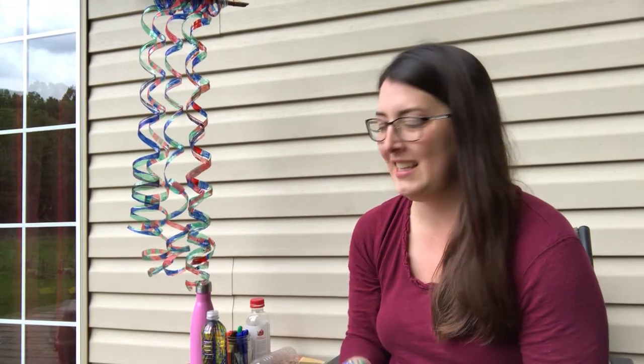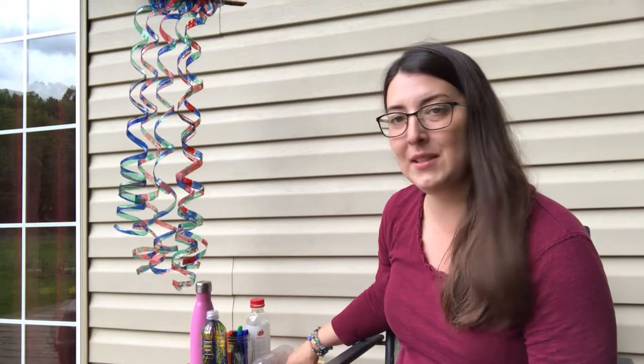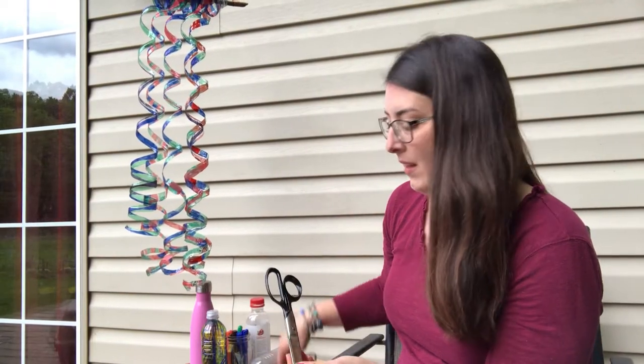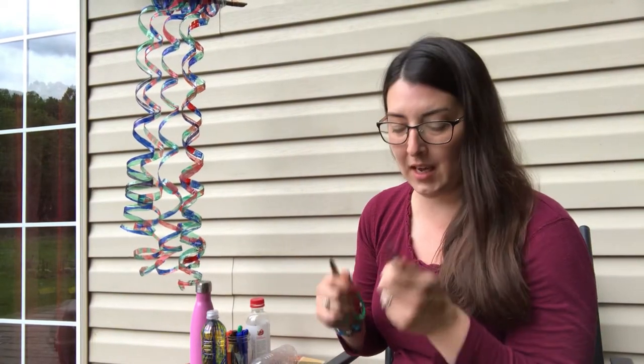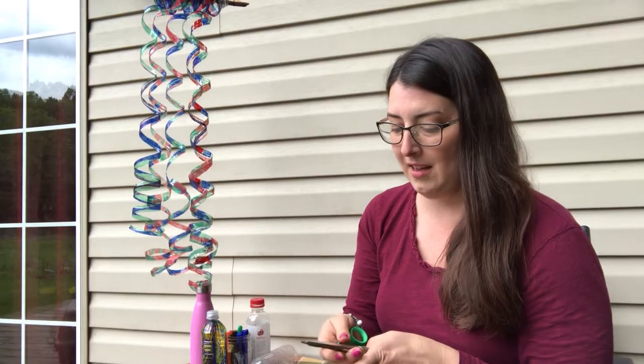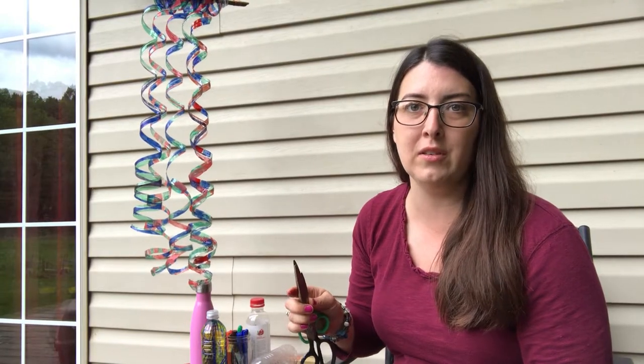It is a water bottle wind spiral craft and all you need is a plastic water bottle, something like this, permanent markers — they do have to be permanent markers — and some scissors. I have some heavy-duty scissors to cut the bottom off and shorter scissors to do the spiral, but that's not necessary. If you have any sturdy scissors they should work just fine.